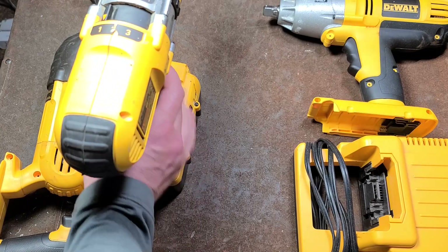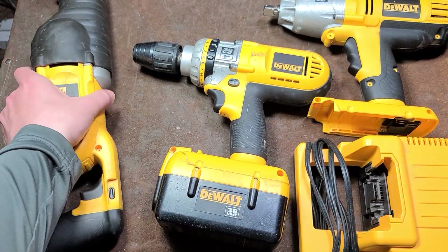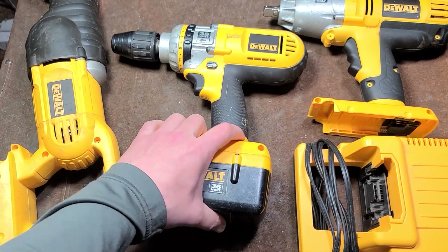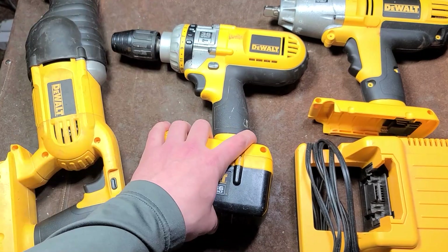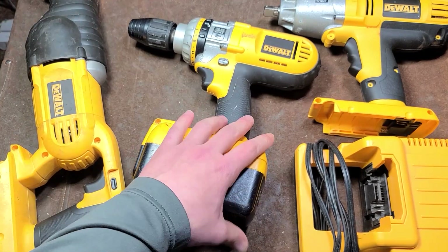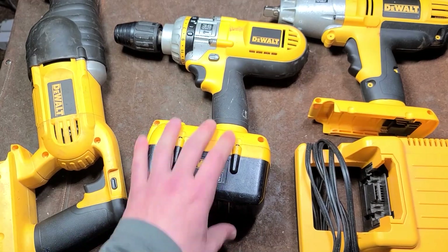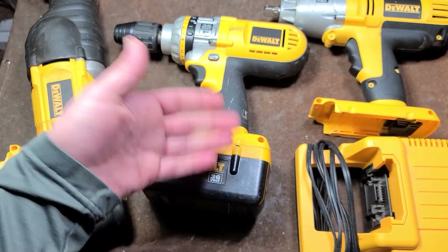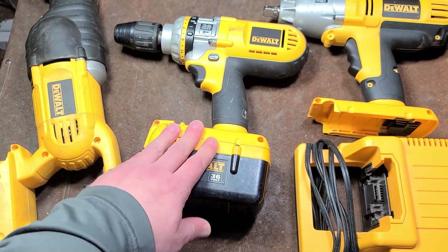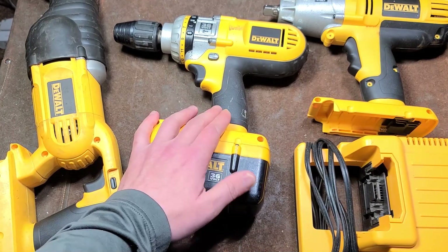That was just a quick overview instead of blabbing on in each review video. I just want to mention that it was a big write-off for DeWalt and they lost a lot of customers with these terrible nano phosphate lithium ion batteries. What they should have done is just switched over to lithium cobalt — some more standard lithium battery technology — and helped customers out.